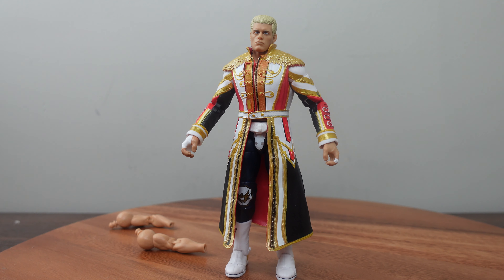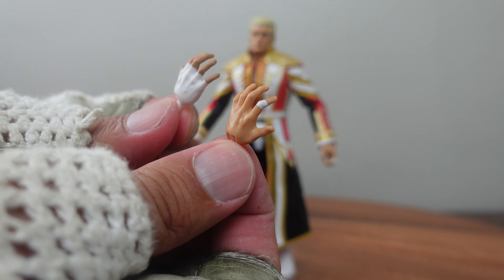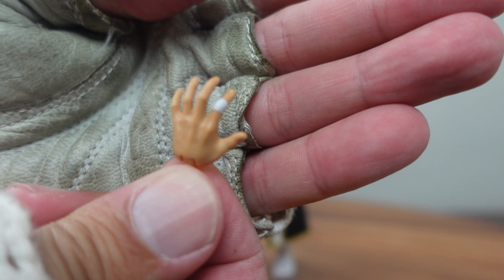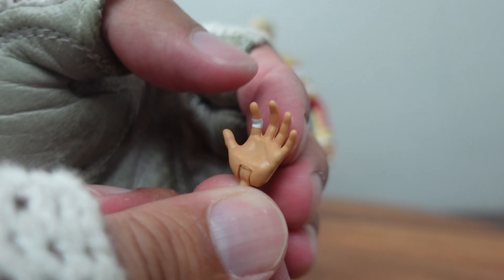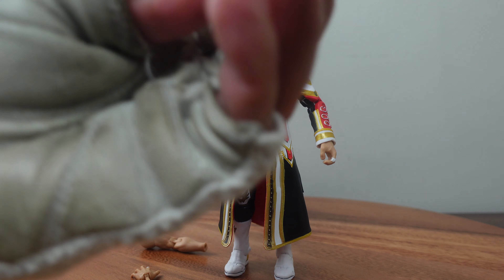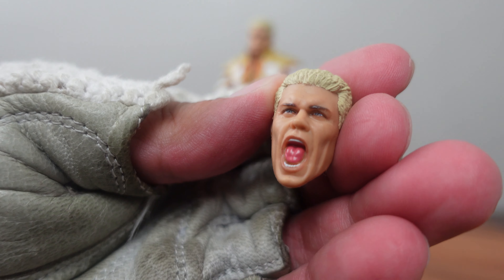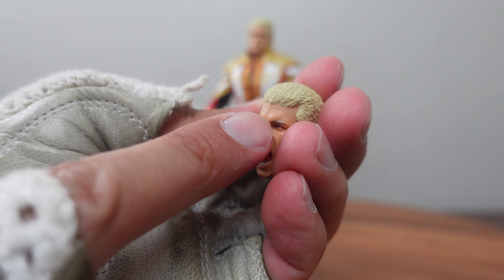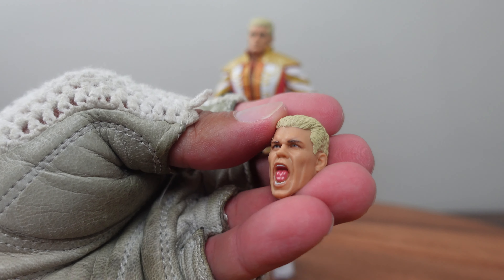Bringing out the other two swappable hands that come in the package — there is so much detail. Mattel is like the master at detail. You've got knuckle detail, some veins, finger detail, fingernail detail. Flip it over and you've got palm detail, even the little wrinkles in between the indentations of the fingers. Very nicely done. Cody Rhodes also comes with a swappable head, and the scanning technology is just crazy. Look at the tongue detail, teeth detail, the cheek, the bangs, the wrinkle in the forehead — it's just crazy how surreal these sculpts are. They're just like the actual person.